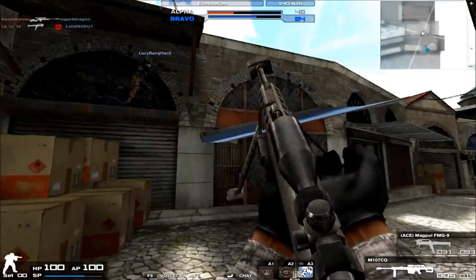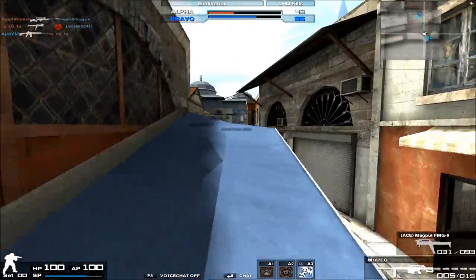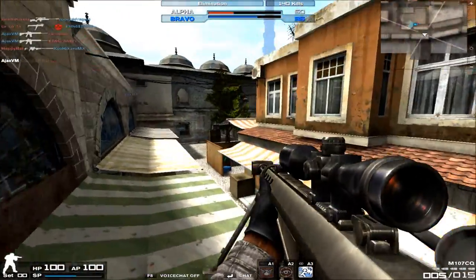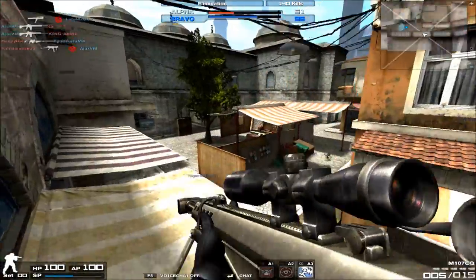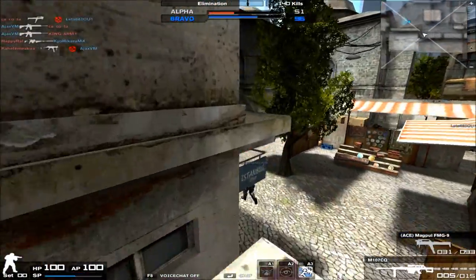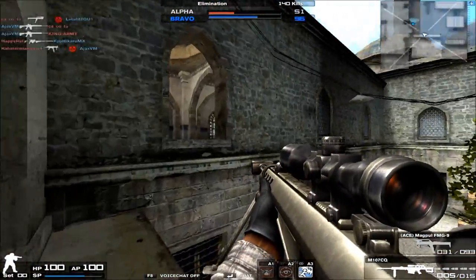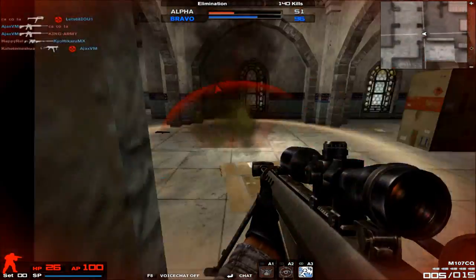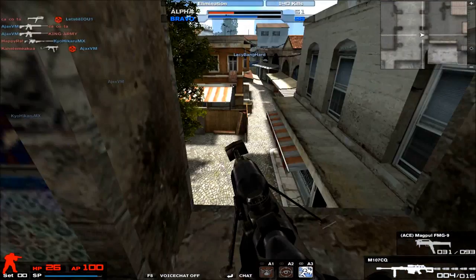Hey, what's going on guys, my name is AgentPsycho. This video we're going to bring you the review on the M107CQ family, or as the GP standard rifle is called, the M107CQ. This rifle is basically more or less the .50 caliber Barrett that you may have seen in other games like Call of Duty and other popular first-person shooters. It's basically the same model.